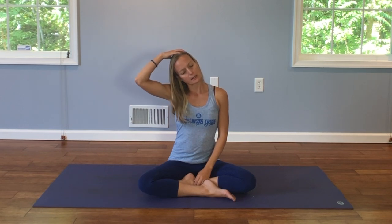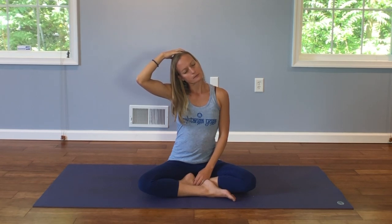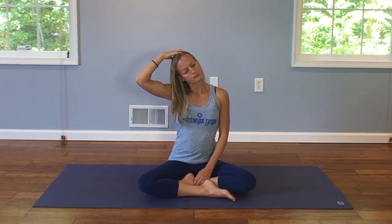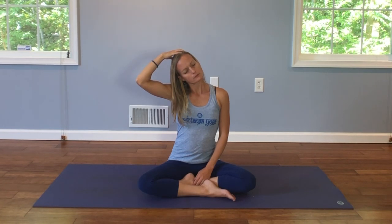Taking your hand, spreading your fingers, gently pressing the head down and bringing it closer to your shoulder, relaxing your right shoulder down away from your ear. Elongating your spine, and finding your breath here.